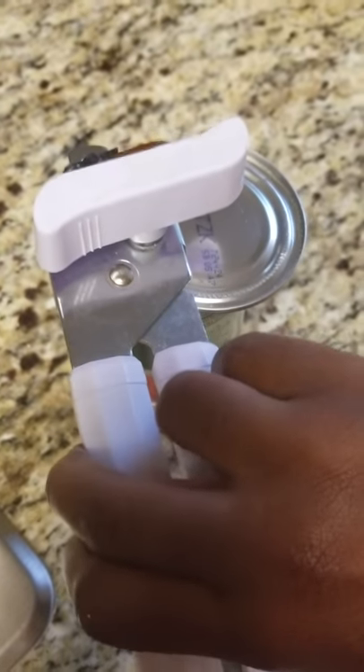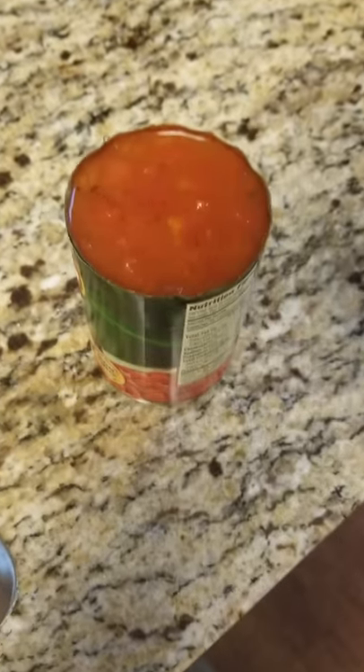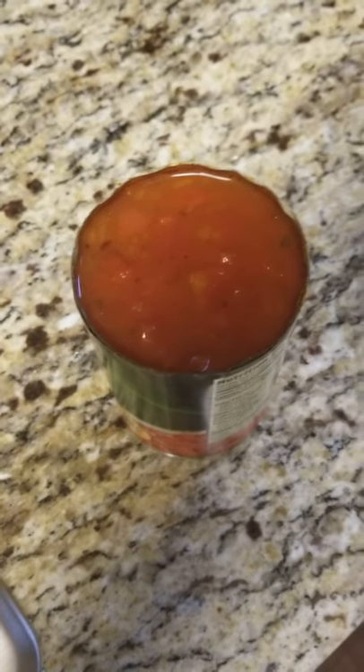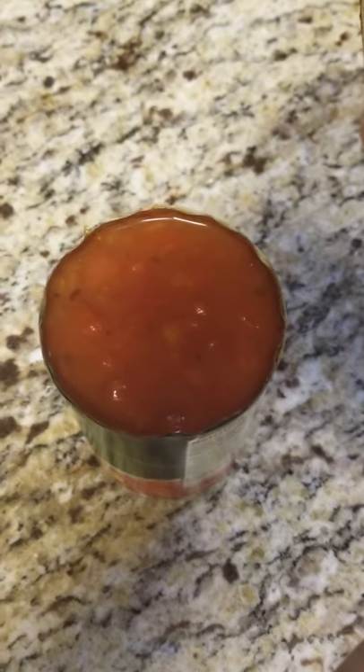So again, you guys, do it from the top, go all the way around, and it'll come off like this. I learned something new today and hopefully you did too. Bless you guys — don't forget to follow me on YouTube, it's Kaya Kelly. I have a lot of cooking videos and more. Be blessed!